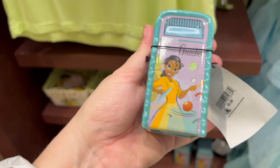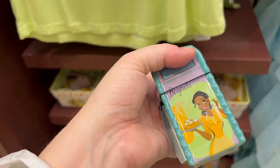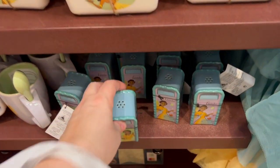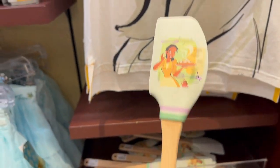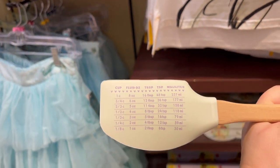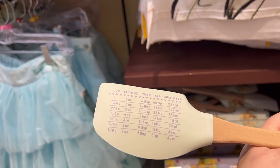I don't think I've seen the salt or pepper shaker. It has gumbo on one side and beignets on the other for $9.99. They have the beignets. That's a cool spatula — it has all the conversions on it, and this is $14.99.